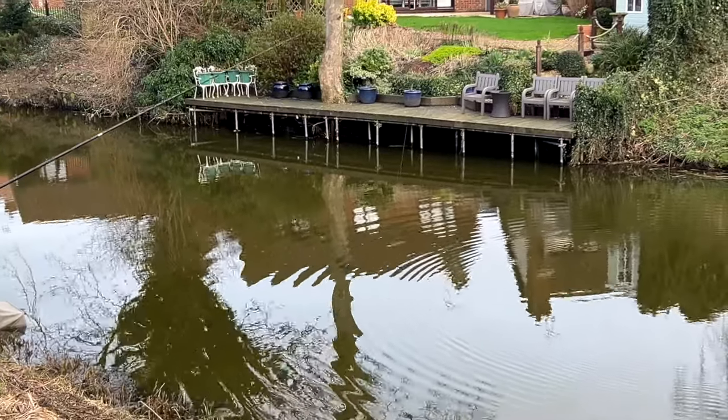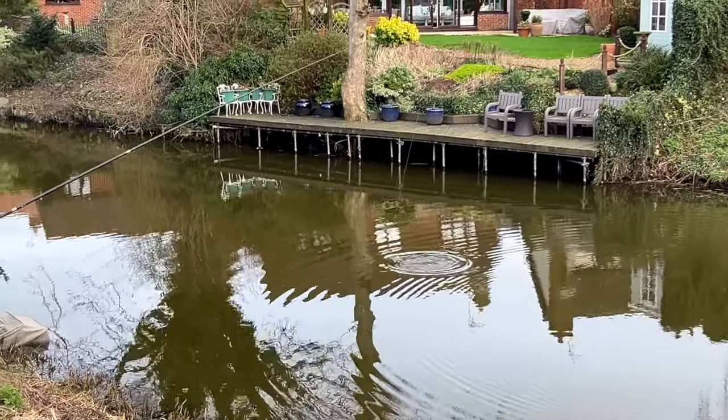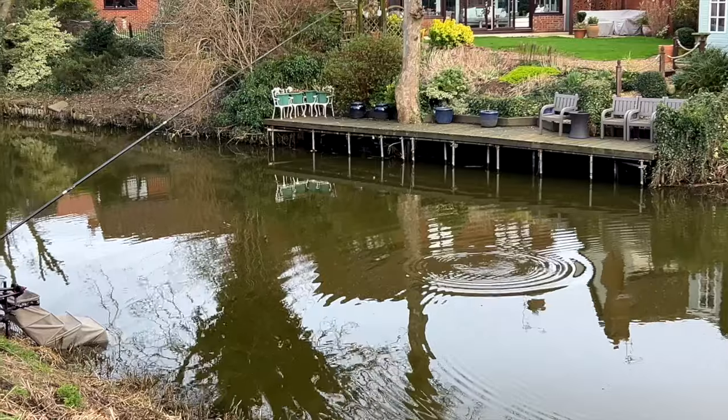We're literally just about finishing filming and Simon's got a tench - it must be a good four pounds because I've just seen it from right above him.